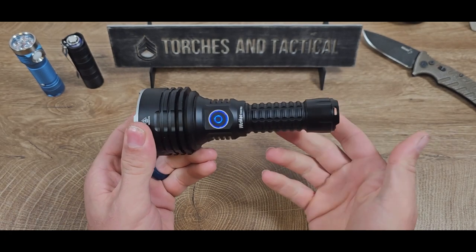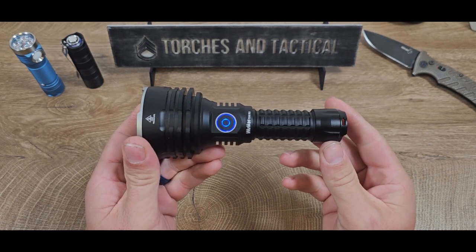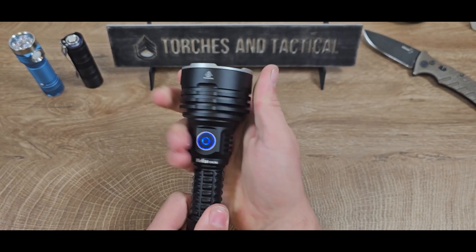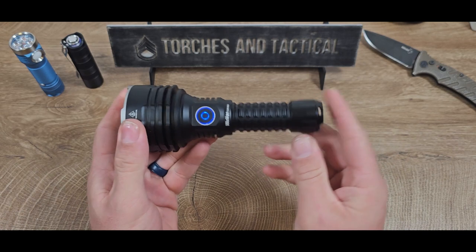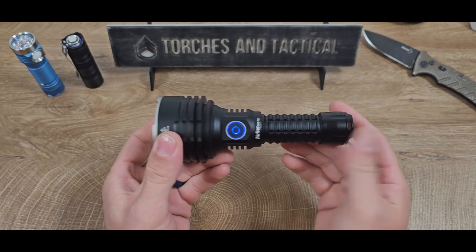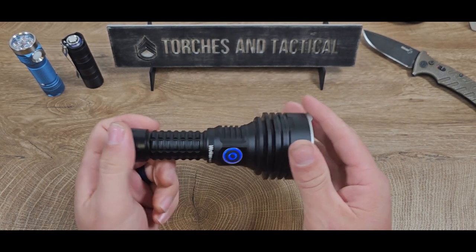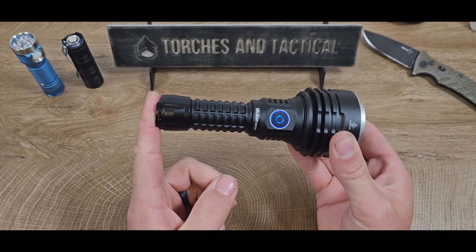Now the TS-30S Pro is a large light — it's considerably larger than the OG model, the TS-30. There is only one LED inside, but they get that throw with the large reflector, and that large reflector means a very large head. That large head comes in at 2.4 inches. The whole length including the bezel is 6.2 inches, and with a lot of mass means a lot of weight. This comes in at 11.9 ounces — three quarters of a pound when in full guise. However, if you take the battery out, it reduces down to 9.4 ounces.